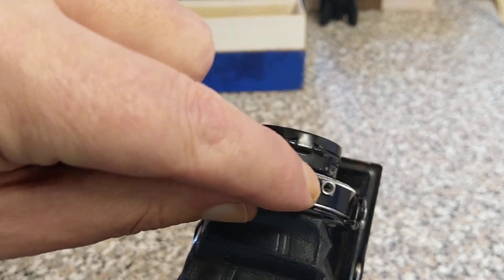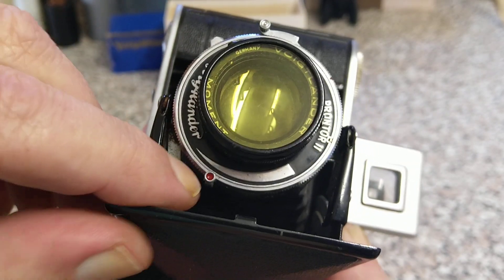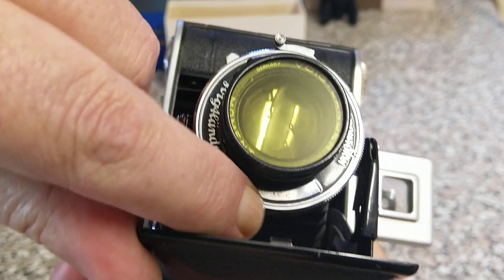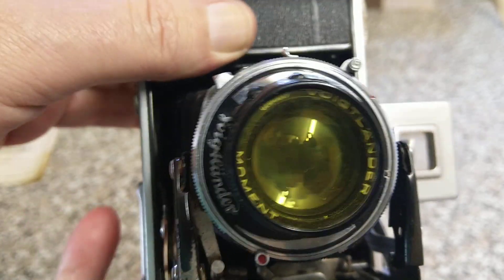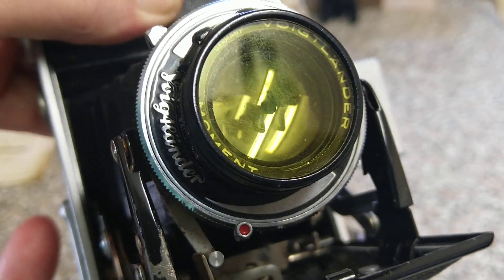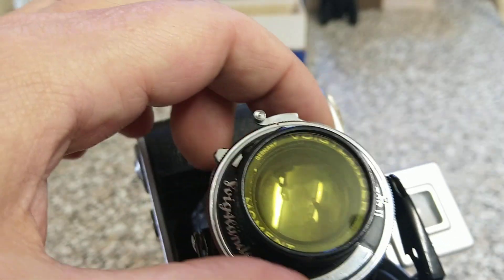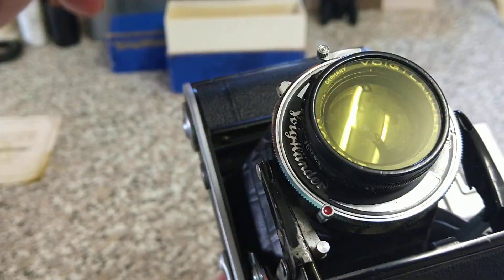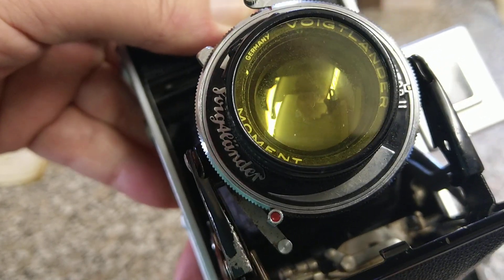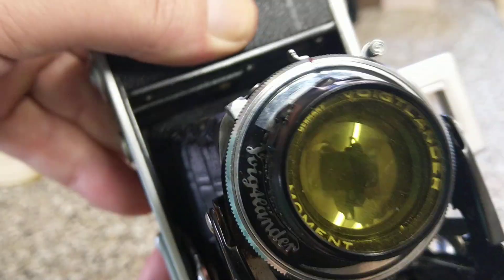Here we have a cable release socket, and we also have a self-timer as well. So if I pop the shutter and set the self-timer — to release the shutter is this button down here. And that releases it. Very, very quiet. We're actually set on a low speed. And there's the shutter — very quiet. And there's the self-timer. Leaf shutter obviously.